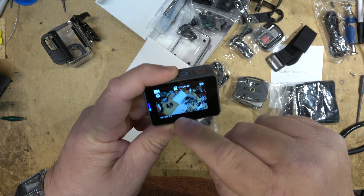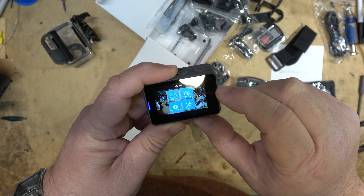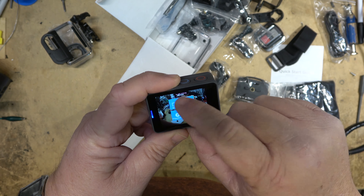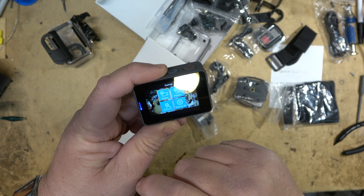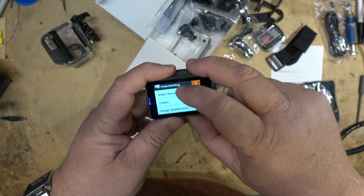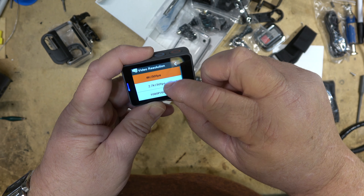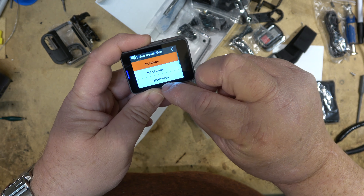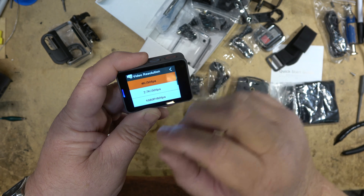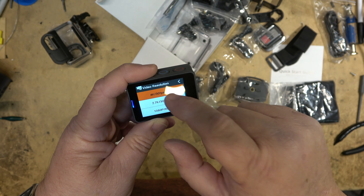If I tap it I can go into some of the settings. Here's the setup for video and photo. For video resolution, our choices are 4K 30fps, 2.7K 30fps, 1080p 60fps, 1080p 30fps, 720p 120fps, and 720p 60fps. Right now we're set to 4K at 30fps because that's what I'm going to shoot this demo in.